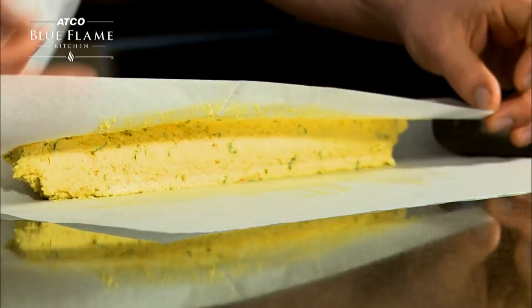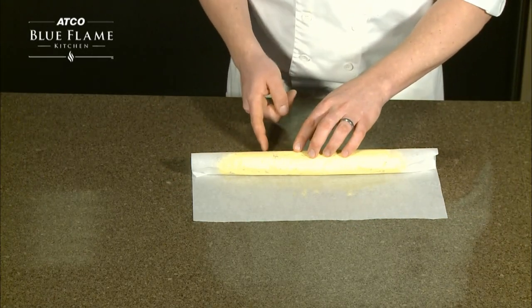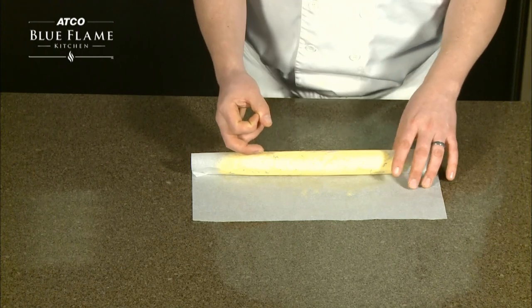When it comes time to use the butter, simply unwrap it and slice it into round coins for serving on top of steaks, with dinner rolls, or for any other use.